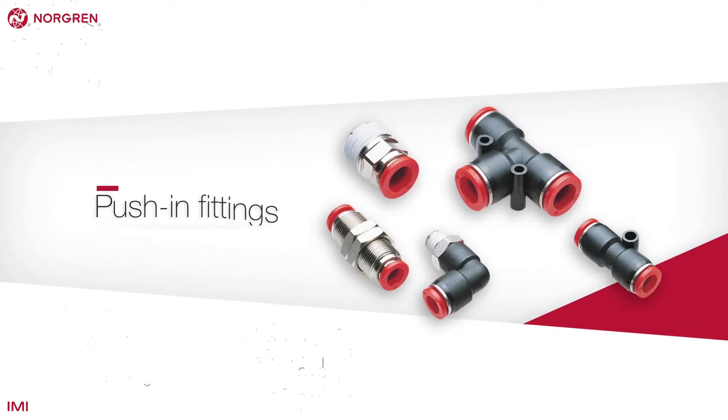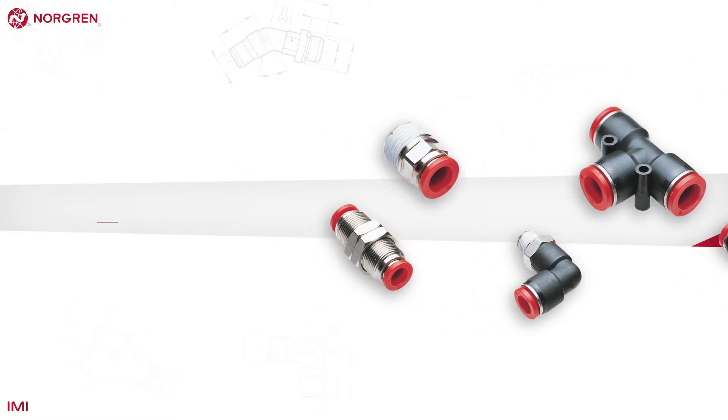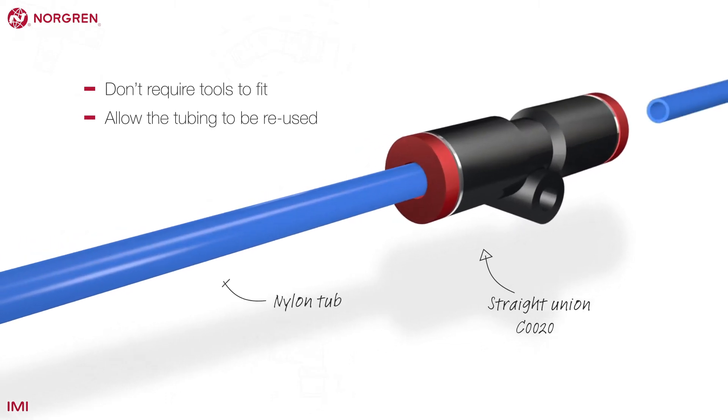Push-in fittings are now the most common in the industry thanks to their ease of use and cost saving. They don't require tools to fit and allow the tubing to be reused where necessary.